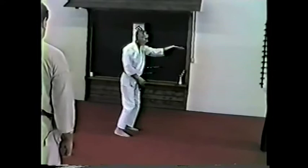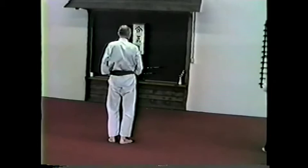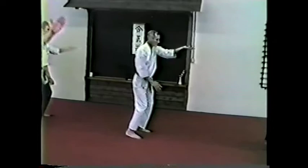The next one is an outside motion — turn it outside. One, two, three, four, five, six, seven, eight. Can everybody get that one? Do you want to do that one more time? Let's do it once more. One, two, three, four, five, six, seven, eight.